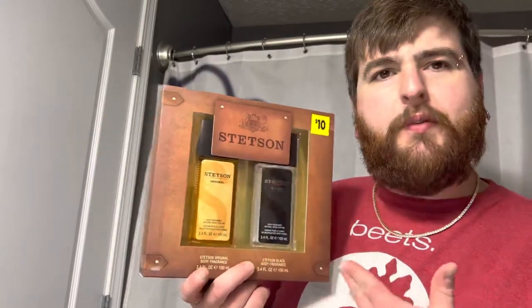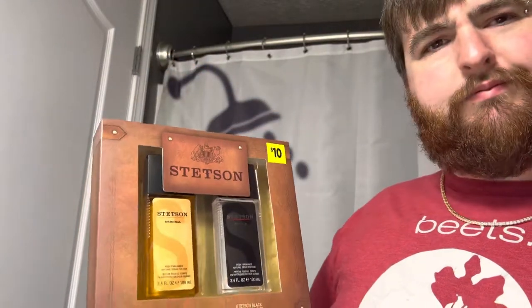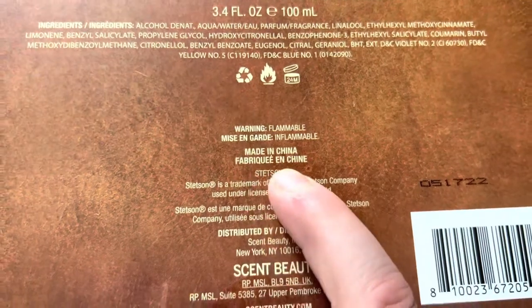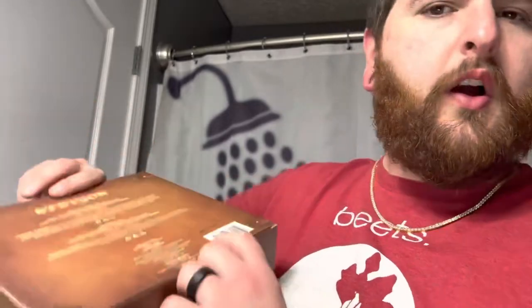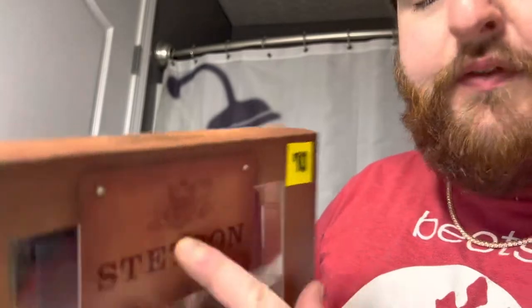Let's take a look at the box. Very strange looking — almost reminds me of a briefcase with little leather straps and metal pins. Looking at the back, both are 3.4 fluid ounce, 100 milliliter bottles, and it is in fact made in China. Scent Beauty — ScentBeauty.com — is where you can find this. It says 'Since 1865,' so they've been true to themselves. Good for them.